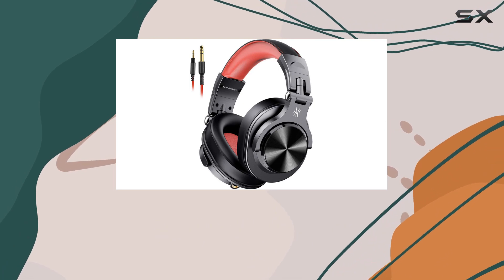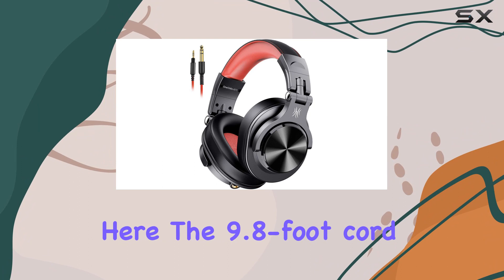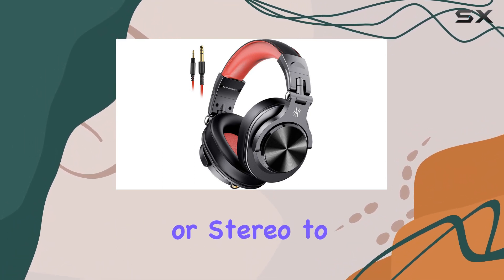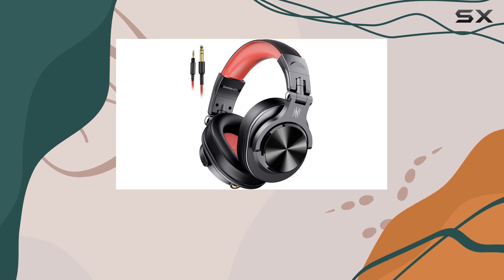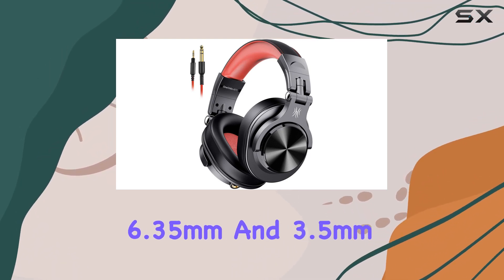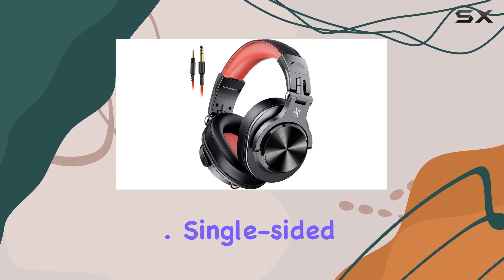You can wear these for hours without feeling fatigued. No need for adapters here — the 9.8-foot cord gives you flexibility, easily reaching from your TV or stereo to your chair. Plus, the detachable 6.35mm and 3.5mm plugs make it convenient to connect to different devices or mixers.